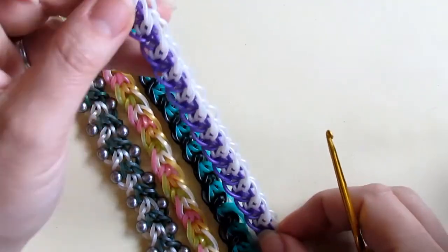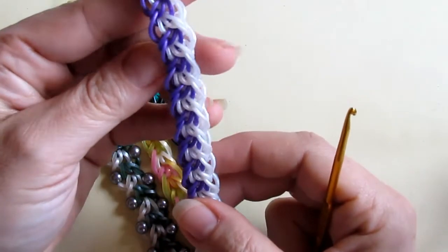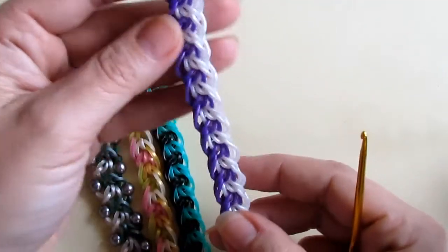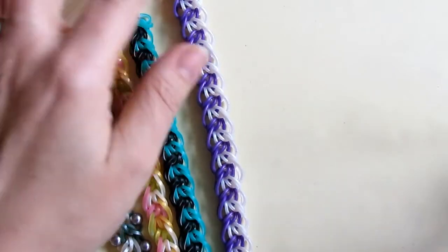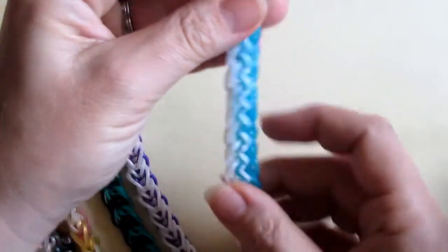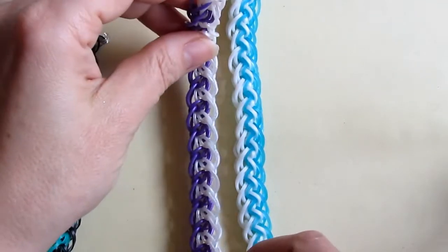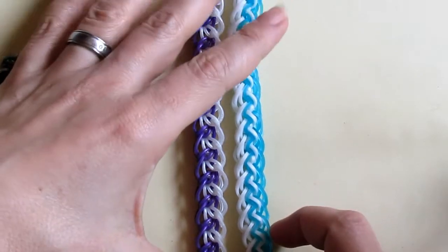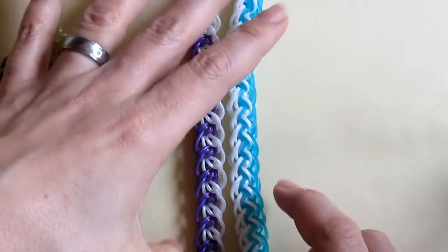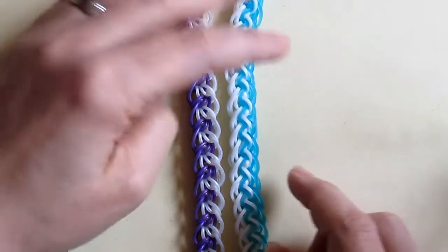Hi guys, welcome to my new tutorial. Today I'm going to show you how to make this one — it's my own design and I gave it the name Sarabande 2. I'm not quite sure why I chose this name. Let me show you how the original Sarabande bracelet looks. This is Sarabande, and this is Sarabande 2. The steps I used reminded me of it, so I just chose the Sarabande name and made it like a second version.